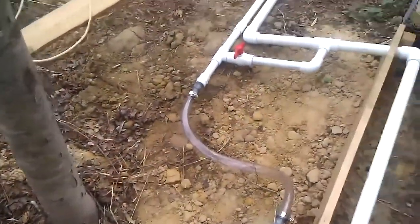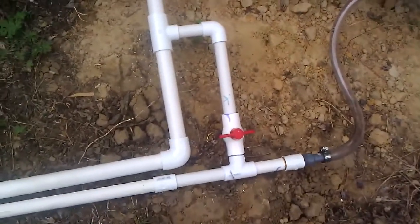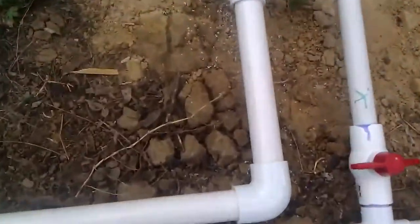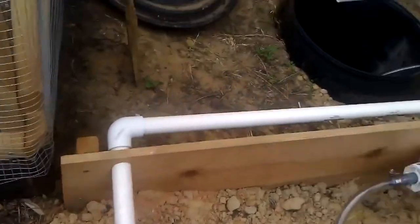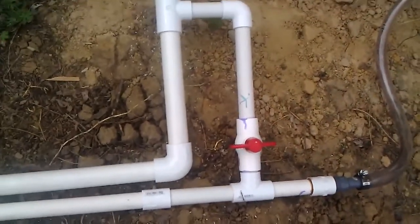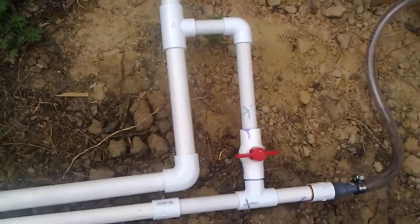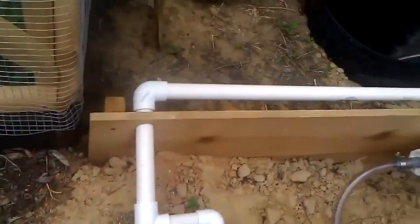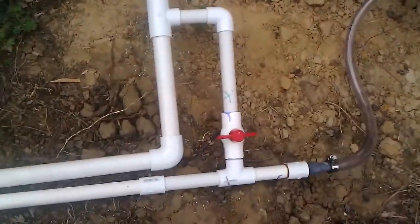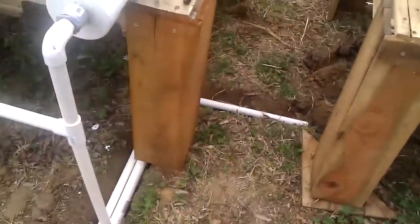So that line comes over here to this system. This bigger tube right here is the return that goes back over to the tank. I've got a valve right here, so if I actually shut off the flow of the water up where the plants are, I can open that valve and it will just flow right back through there in a closed loop back to the fish tank. But if you follow the one here on the left, this actually goes up to where the beds are going to be. I've got these exposed right now, but they'll be buried later.